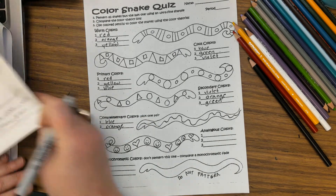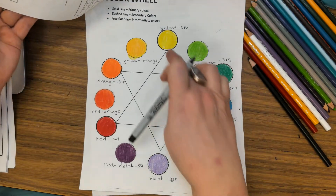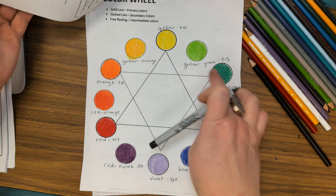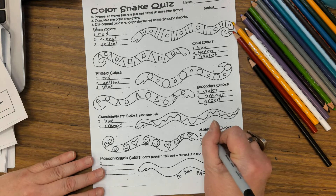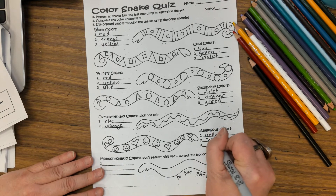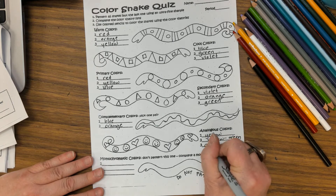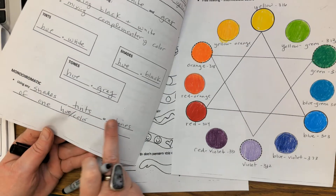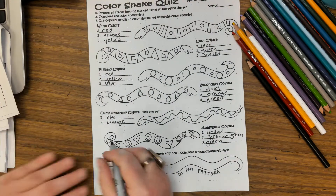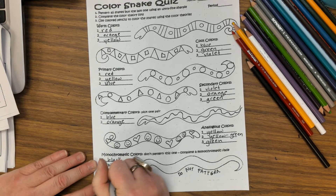For analogous colors — analogous colors are next to each other on the color wheel. I could pick any three in a row. I'm going to choose yellow, yellow-green, and green — those are three in a row. For monochromatic — monochromatic is using any shades, tints, or tones of one hue. Everyone should have black and white, and then you'll pick a color. I'm going to use blue-green.